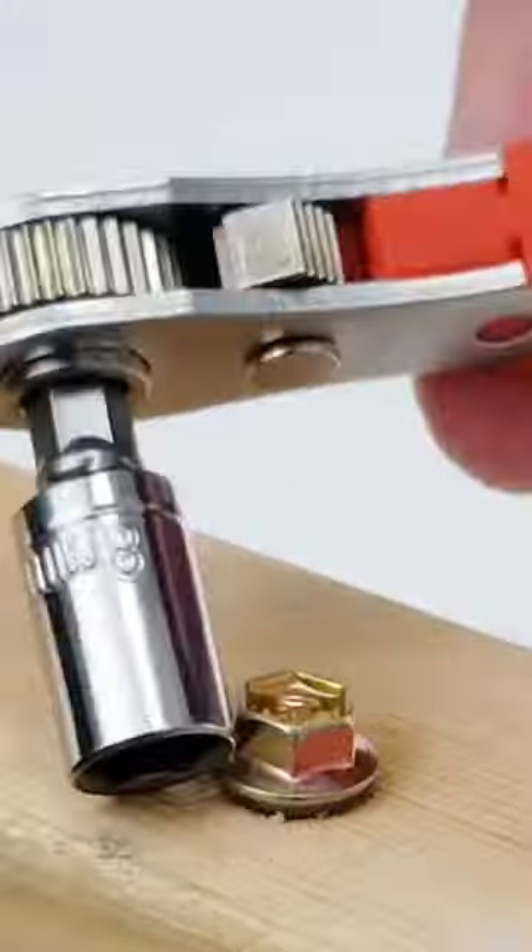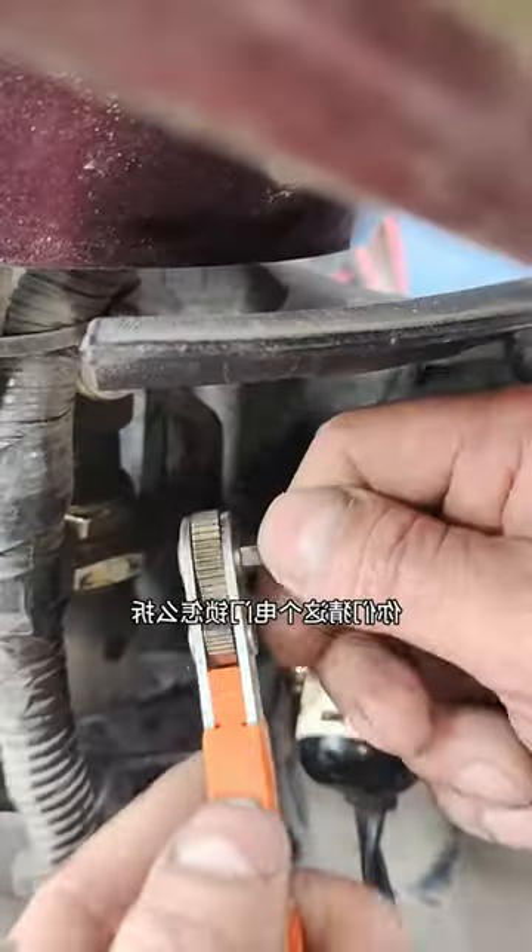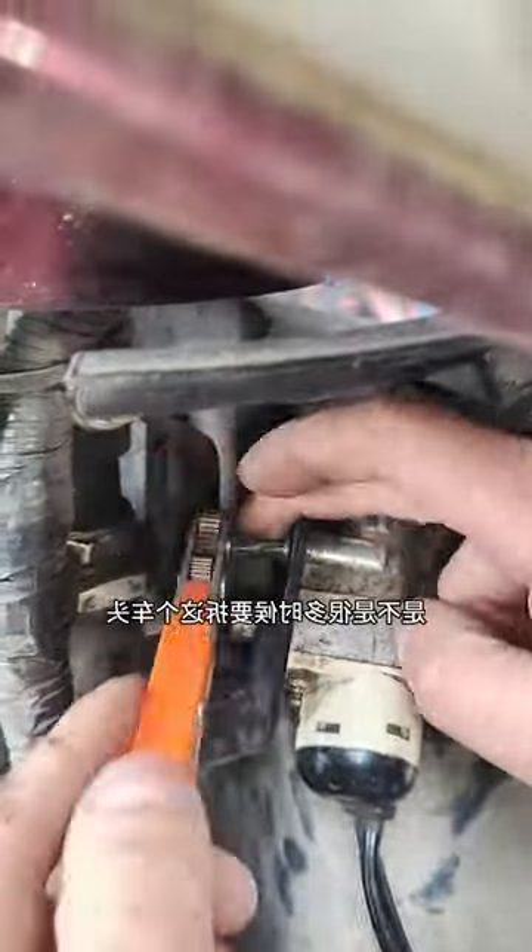The mini ratchet wrench is suitable for the maintenance of motorcycles, automobiles, bicycles, and home appliances, as well as engine inspection, screw disassembly, and installation.